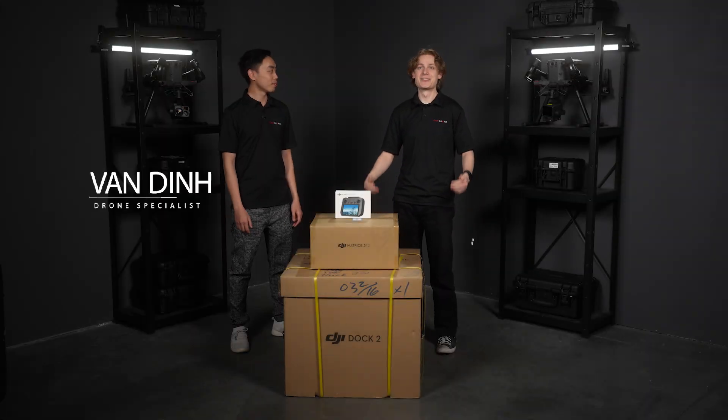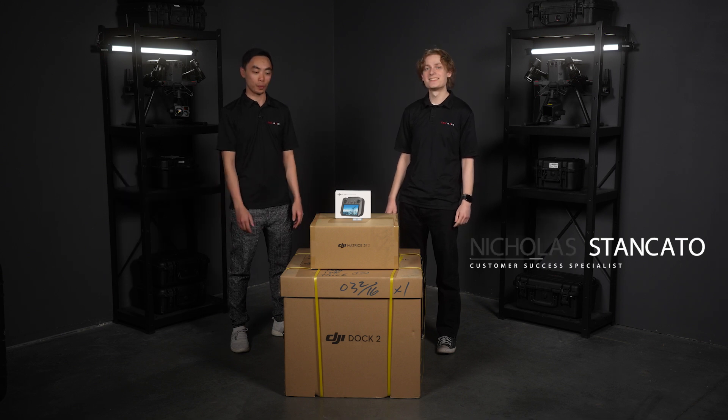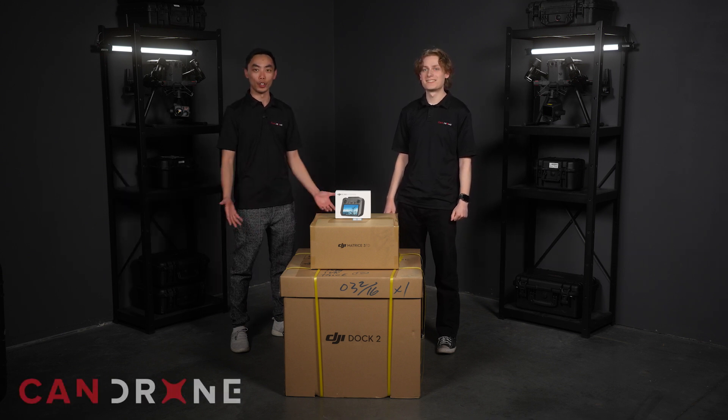Hey, it's Van from Kandrone, and this is Nicholas from Kandrone. Today we've got the Dock 2 — the first unit in North America — and we're super excited to unbox it and show it to you guys.